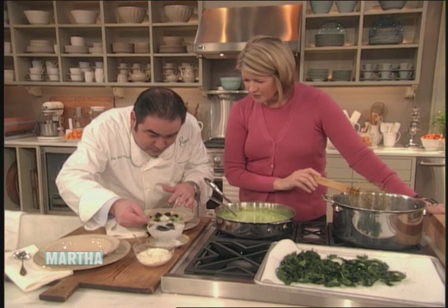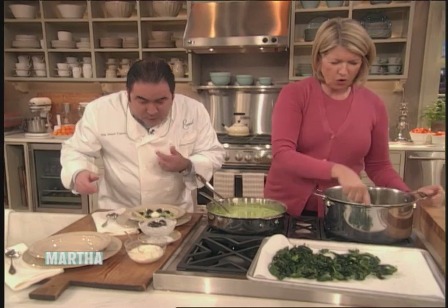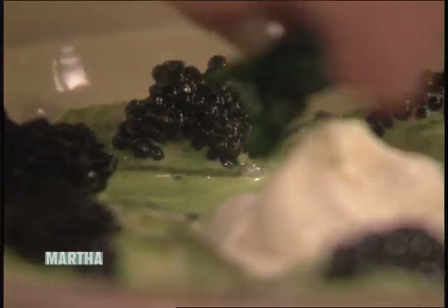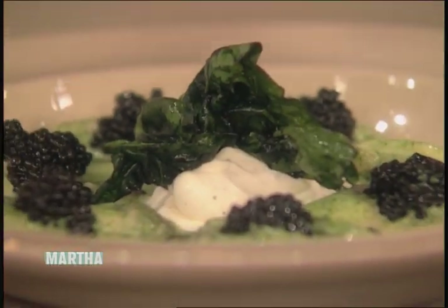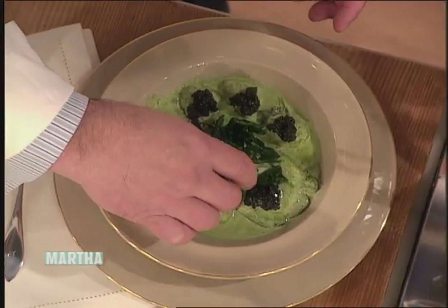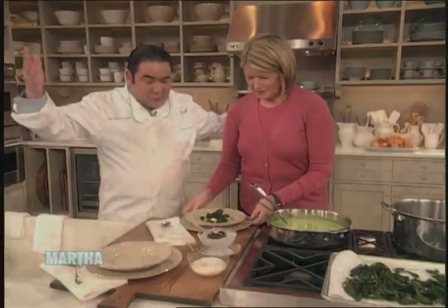So we got that. Now, Martha, if you could just take a little bit of the fried spinach for me — you're gonna put a little pile right in the center. A little more. Oh, it's so crispy and nice. We'll just pile that up as a little garnish like that. Beautiful. And there's the first dish of our celebration, ladies and gentlemen.